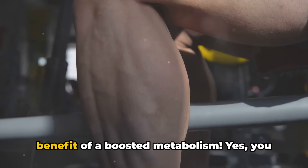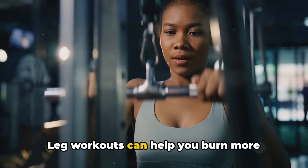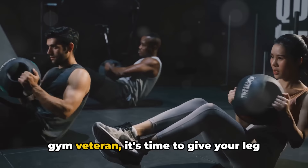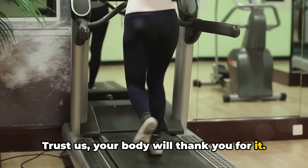And let's not forget about the added benefit of a boosted metabolism. Leg workouts can help you burn more calories even when you're not working out. Whether you're a fitness newbie or a gym veteran, it's time to give your leg workout the attention it deserves. Your body will thank you for it.